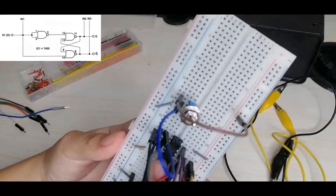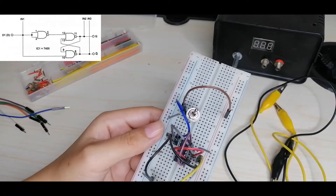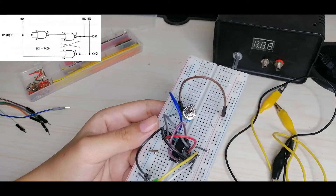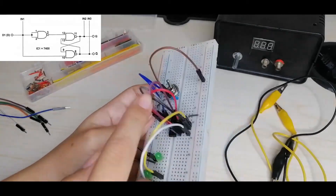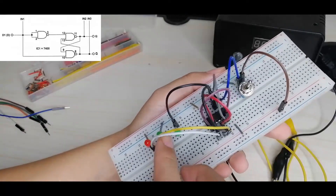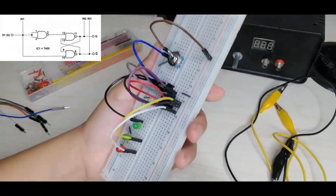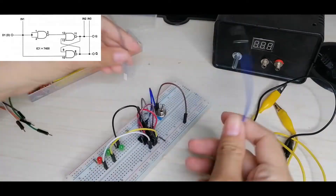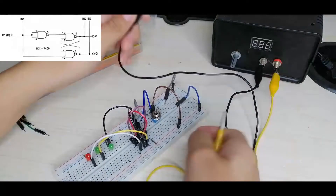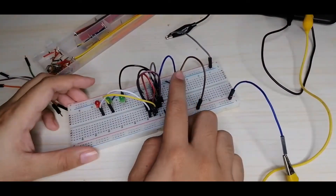Let's check our circuit. Pins 1 and 2 of the IC are connected and tied to the center of the switch. Pin 3 is connected to pin 12 (gray wire), pin 13 to pin 8 (purple wire), and pins 9 and 11 are connected (red wire). Pin 10 is connected via a black wire to IN1, which is also tied to pins 1 and 2 and the switch. IN2 connects to pin 11 (yellow wire) and IN3 to pin 8 (white wire). Pin 7 goes to ground and pin 14 to positive. Now let's connect the power supply — black wire to negative and yellow wire to positive.